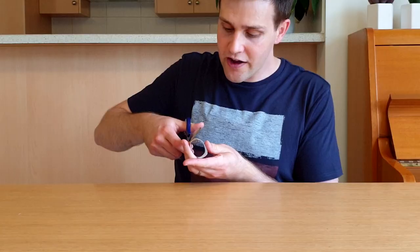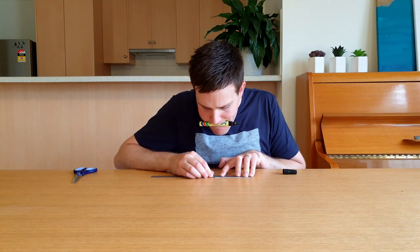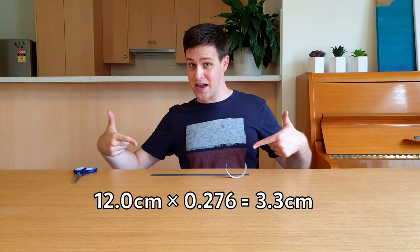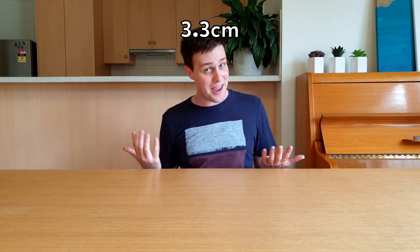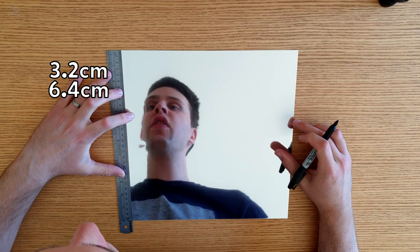The third step is to make the inside of the kaleidoscope. Take that 2cm piece of roll from earlier, cut it open, and then measure its length. Multiply this length by 0.276. If you want to know where this number comes from, pause now. Subtract 1mm from the number that you got — I have 3.3cm so I'm now going to use 3.2.